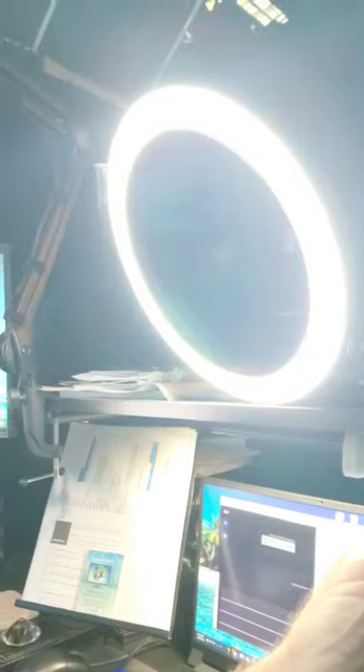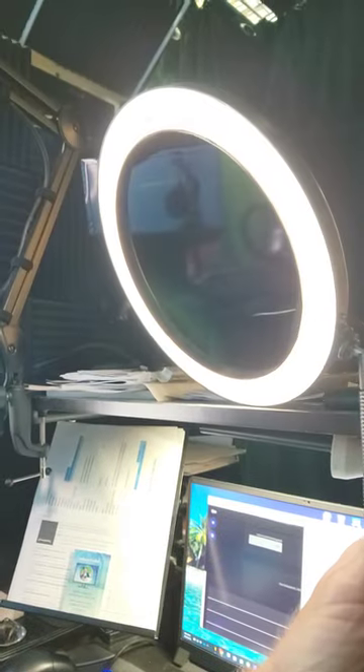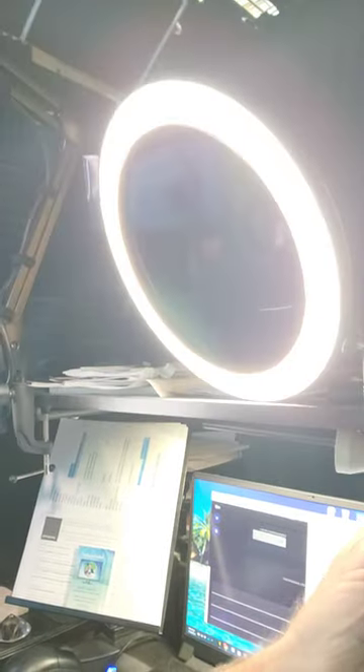I have a couple of ring lights. This one is really awesome. Like a lot of ring lights, it has a power button. It has two different colors — the white light, the amber light, or the combination of the two. You can reduce the light or you can increase it.